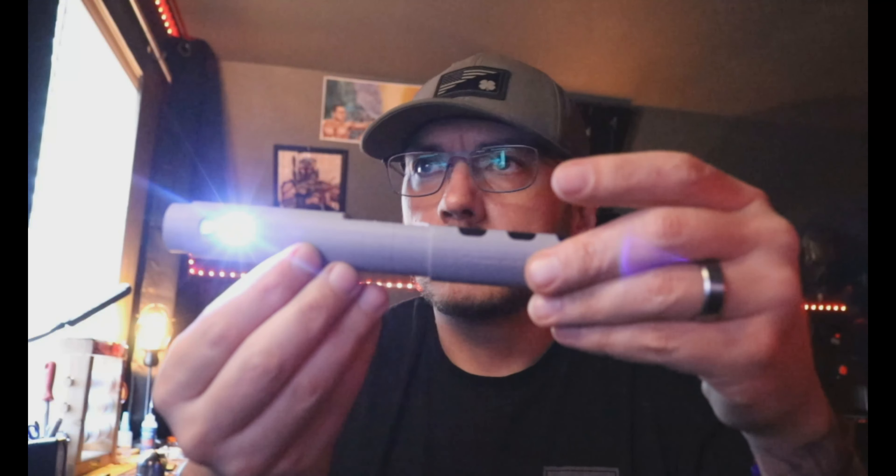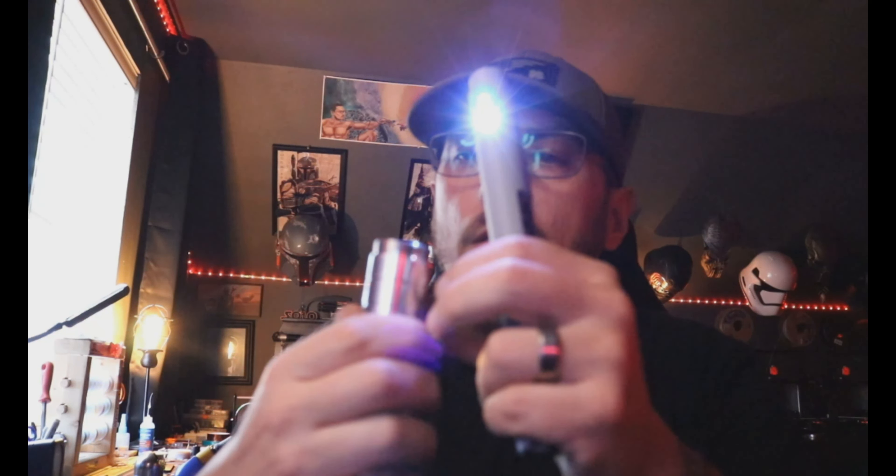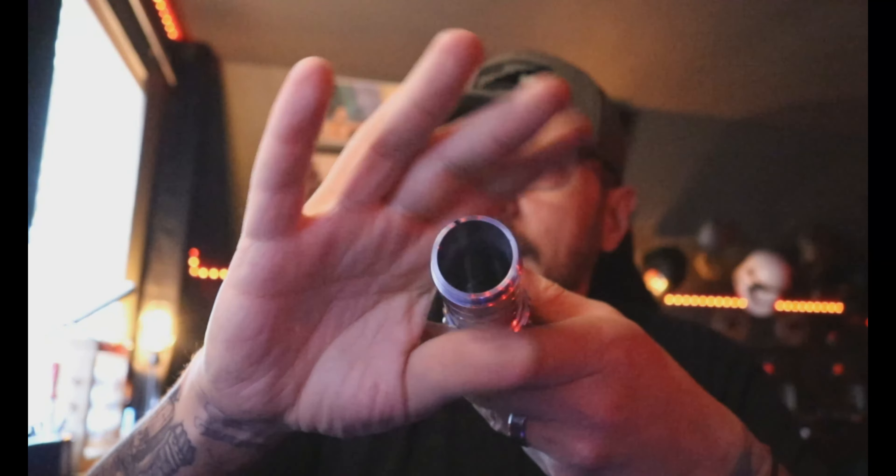We'll put the battery in here. These are on a timer, so if you don't turn on the saber right away they'll time out so they don't kill your battery. When you get this in person, you'll also see that I made two black marks on the ring of this handle, and it shows you how to put the chassis in so your switches line up.